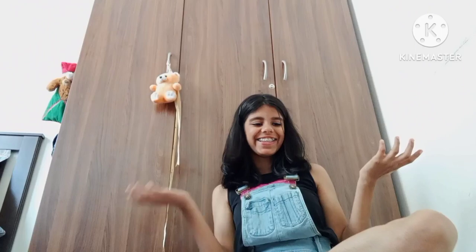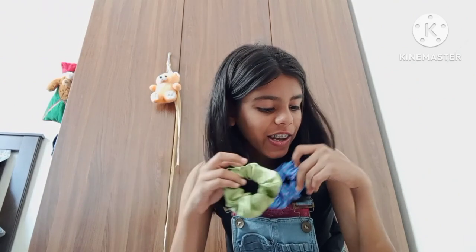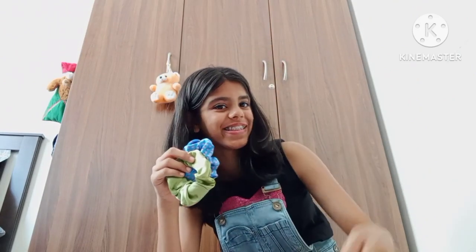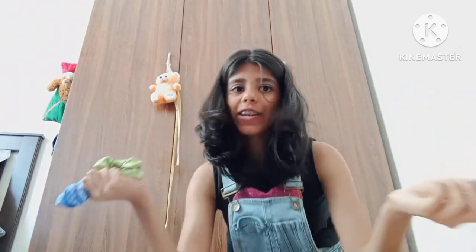So let's start the video. Our first product will be these scrunchies. I got them from a small business called HD Scrunchies and they were a wonderful business, but they started working on the scrunchies. Here's the price.